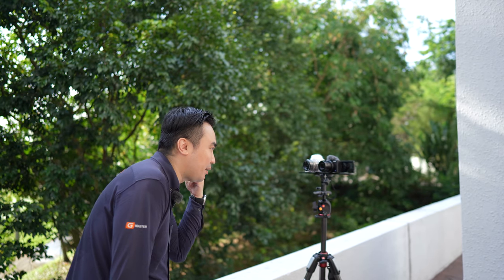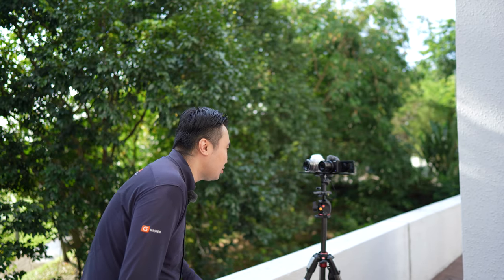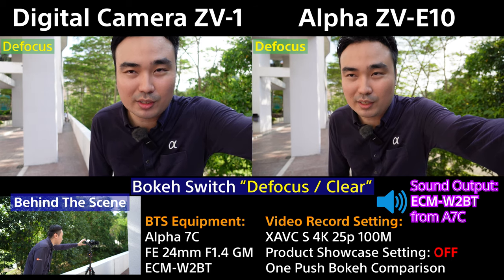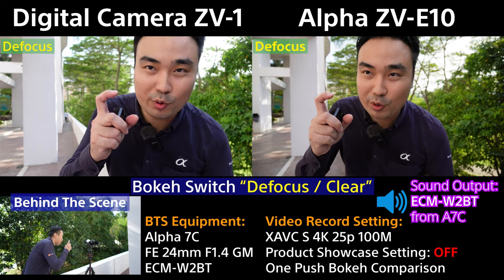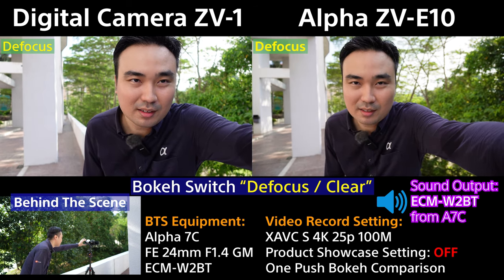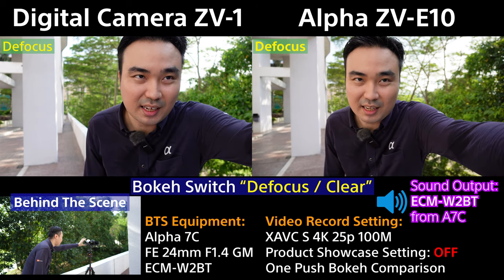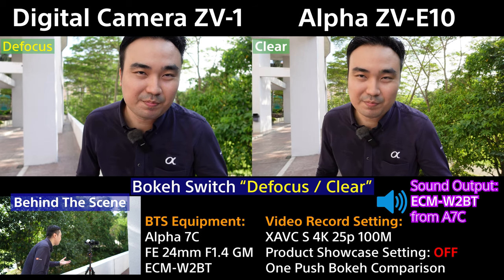Pay attention to the three branches at the back. On the ZV-E10, I press the one push bokeh button on the top right corner. I press it — this is blur now. Then clear. Then blur. Then clear — you can see blur and clear easily.